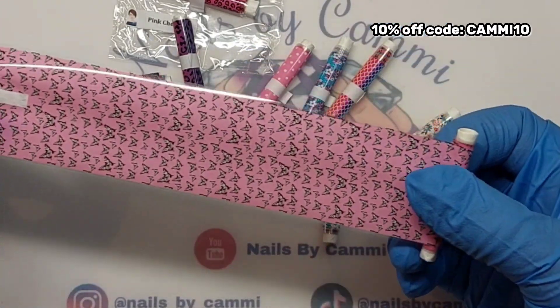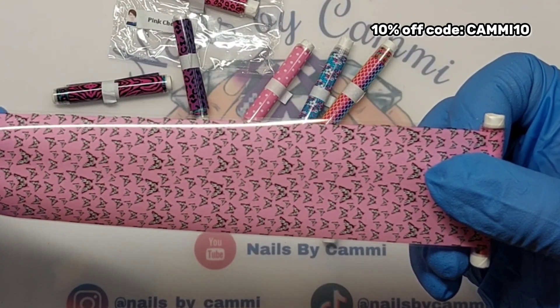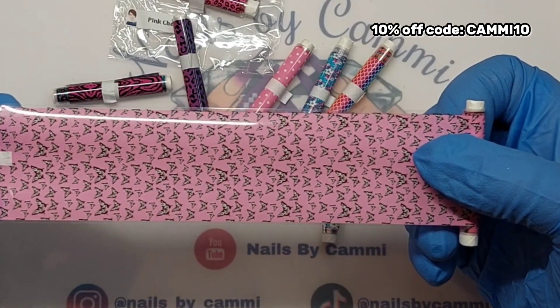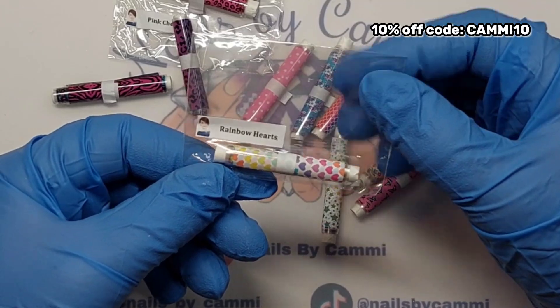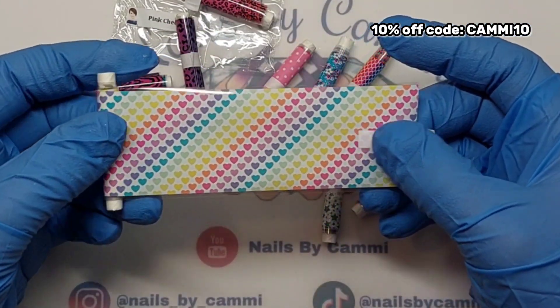And we have Pink Butterfly. Okay, butterflies — that is super cute! I love that. Leopard, cheetah, butterflies — that's what it looks like. That is really cool and cute.